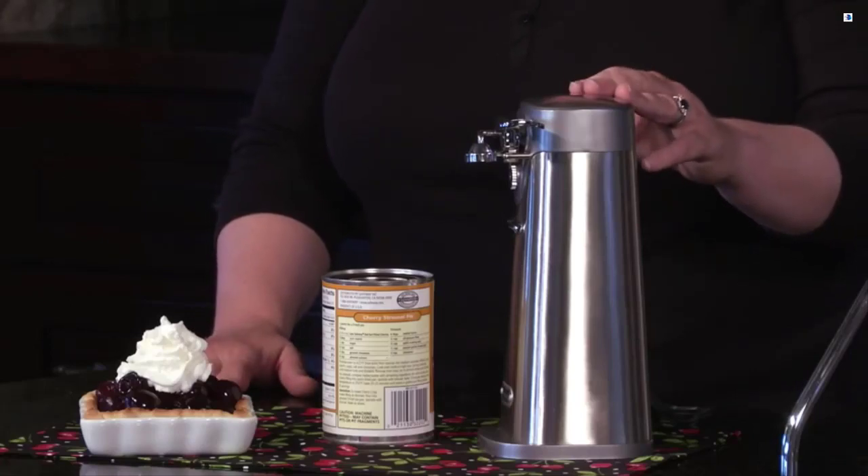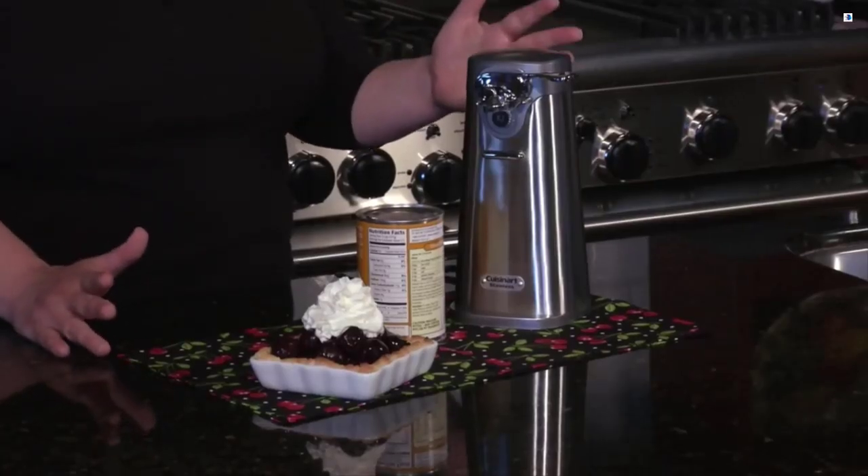Hi, I'm Mary Rogers, and this is the Cuisinart Deluxe Stainless Steel Can Opener. It's important to have a good can opener in your house. When I open cans of tomatoes to make tomato sauce, I can do it really efficiently with an electric can opener.